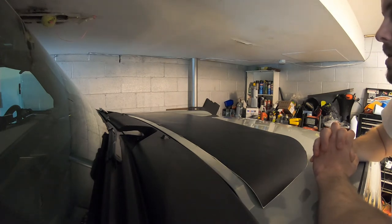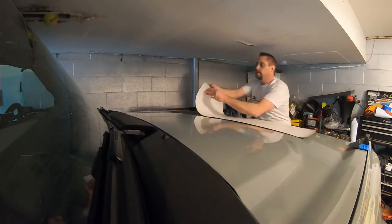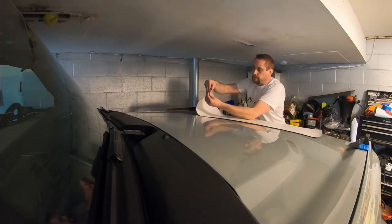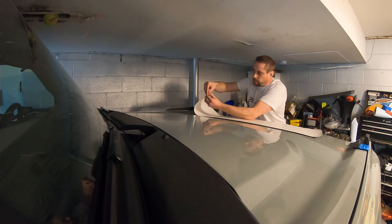So I'm just going to peel this sticker off. This won't have any transfer tape on this one — it will just be the vinyl on its own.